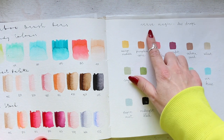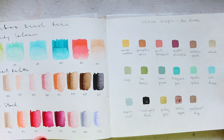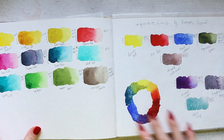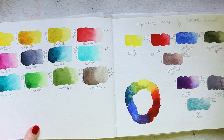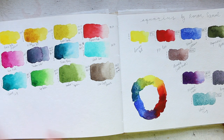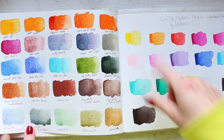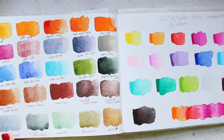Then we have Versa Magic Dewdrop inks as well. Aquarius by Roman Szmal — there are a couple of colors here. I don't think I swatched out all of the colors I have, because I've been sent their latest big release. Actually, I did — this is from that release here on this page. Some really interesting colors here.